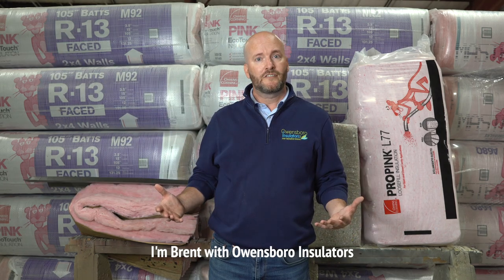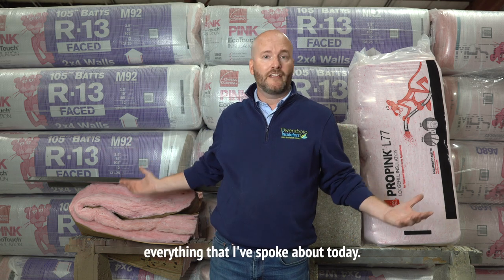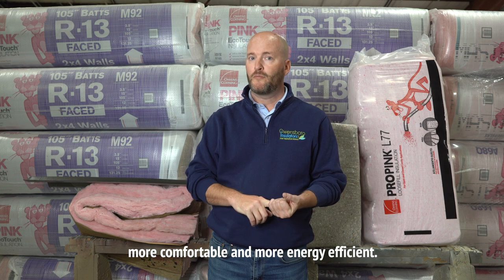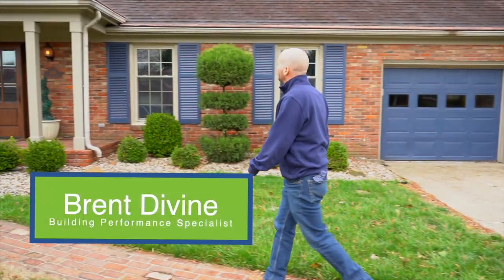I'm Brent with Owens Pro Insulators. I look forward to coming to your home and speaking with you soon about everything I've talked about today, and hopefully we can make you more comfortable and more energy efficient.